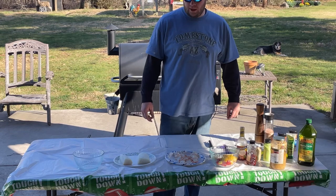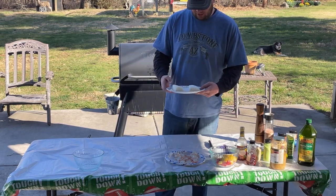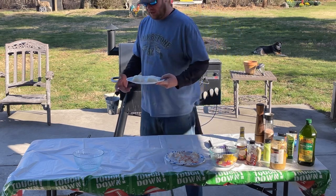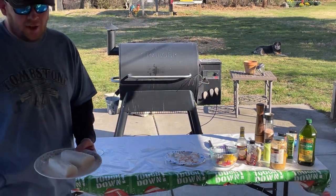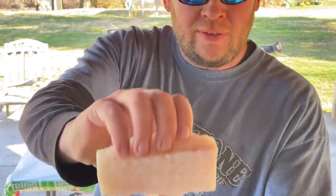Welcome back to Carnivore's Corner channel — you know what day it is, it's Sea Bass Sunday! We picked up these Chilean sea bass fillets from Wild Fork. Go check them out if you haven't been there.